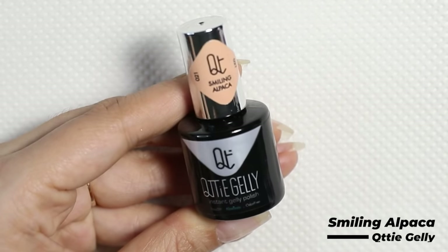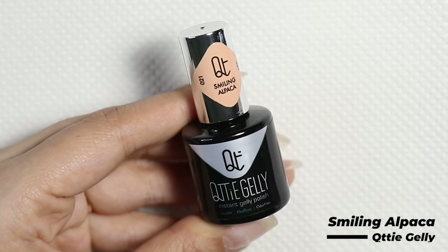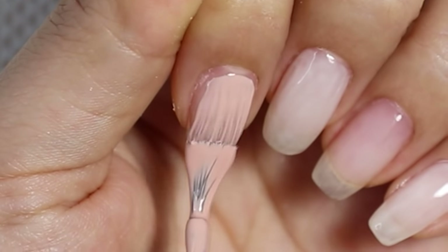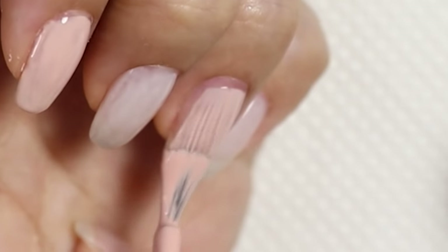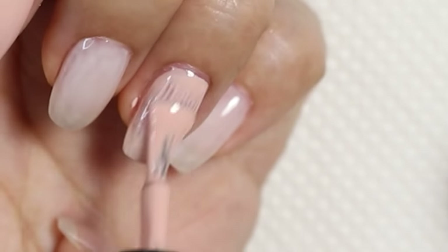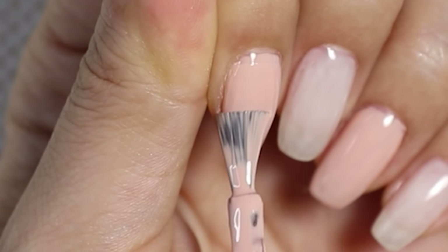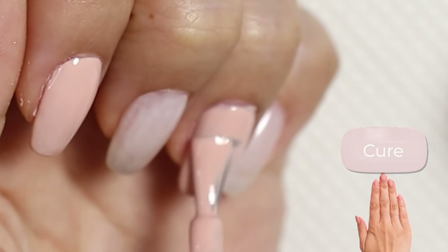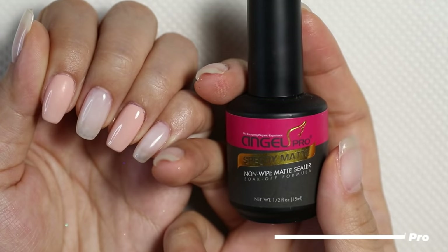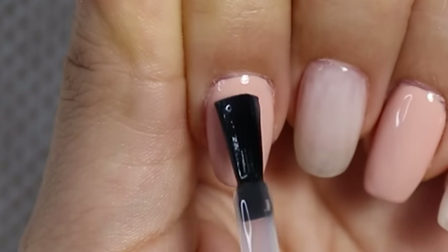For my other nails, I'm going to apply this nice nude shade from Cutie Jelly called Smiling Alpaca. How cute is the name? This gel is actually an all-in-one gel polish — it has a base, color, and top coat all in one, so it's great for DIY gel nails at home. I'm going to apply two coats of it and then cure under the light for 60 seconds. Then I'm going to paint a matte coat over the nude nails — this one is from Angel Pro and it's called Speedy Matte.